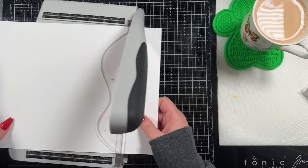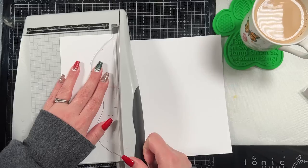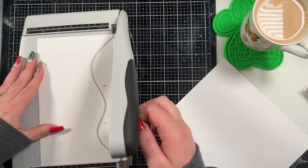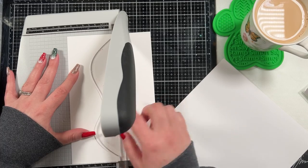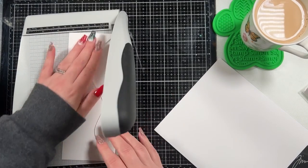I'm going to make a slimline card and I like to make my slimline cards out of a full sheet of cardstock. I cut off four inches and then when I score it, I score it at the three and a half mark, so I end up with a three and a half by eight and a half inch card base.